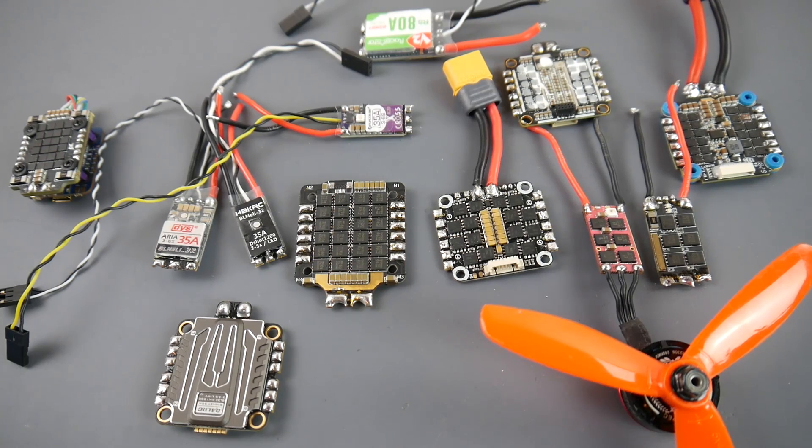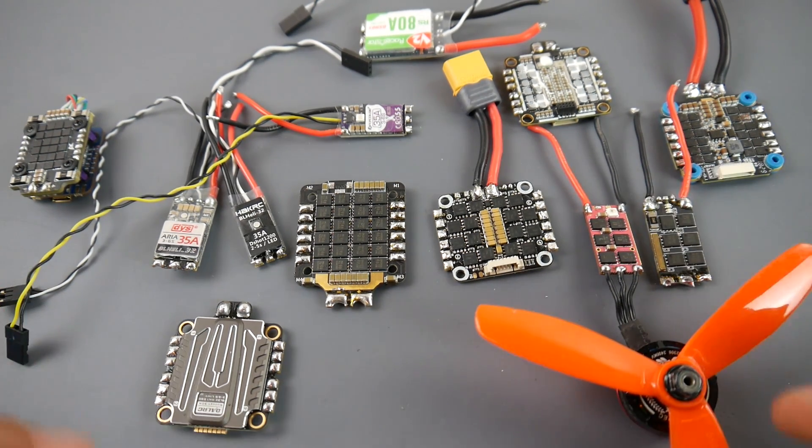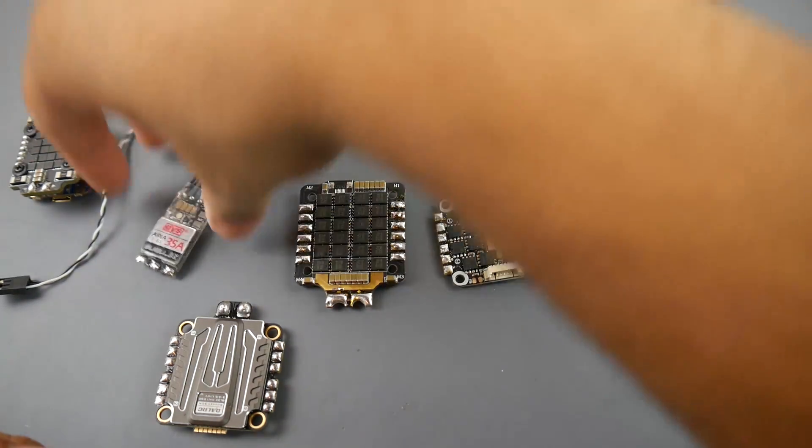Hey, what is up guys? In today's video we are going to be taking a look at ESCs. These are the ESCs I've tested throughout this year, and some from the previous year as well. These are the ones that really stood out, either for good or for bad. I have a mixture of four-in-one ESCs and single standalone ESCs.